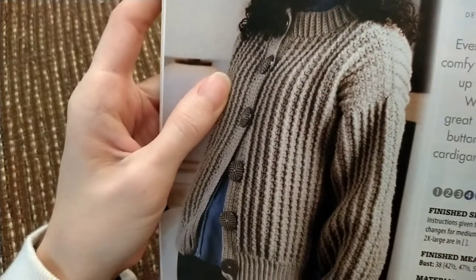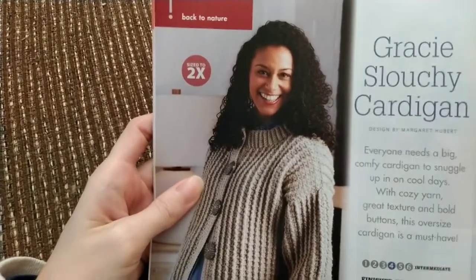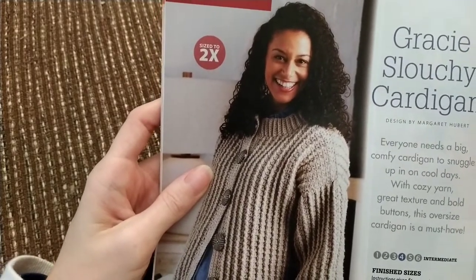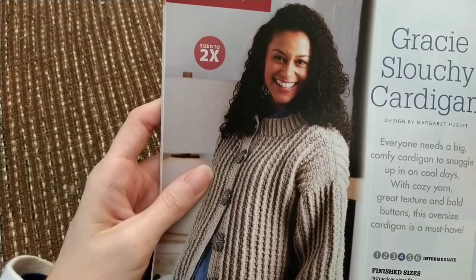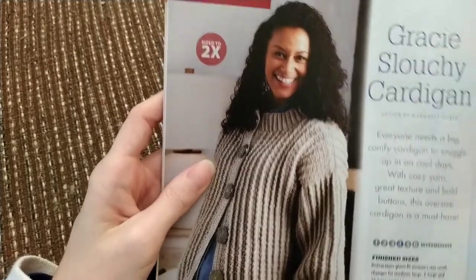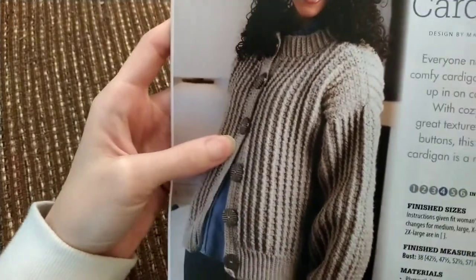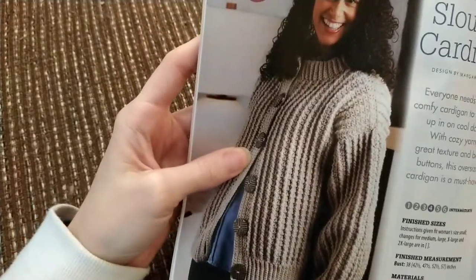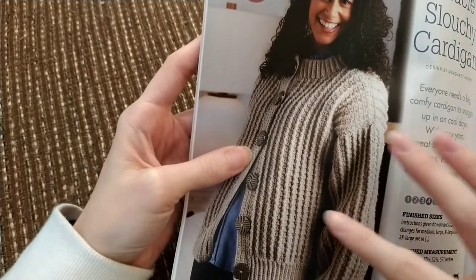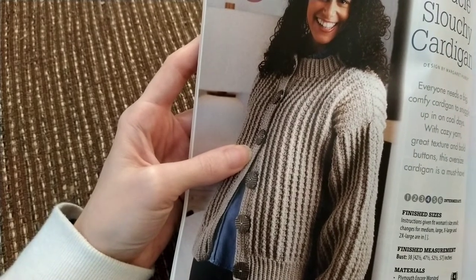Here's another one where I don't really like the ribbed texture — but this is the Gracie Slouchy Cardigan. They used Plymouth Encore Worsted medium weight acrylic and wool yarn blend, but you could use any four weight yarn. Not my thing. I like cardigans, but something about the ribbing being all over the whole thing is weird to me.